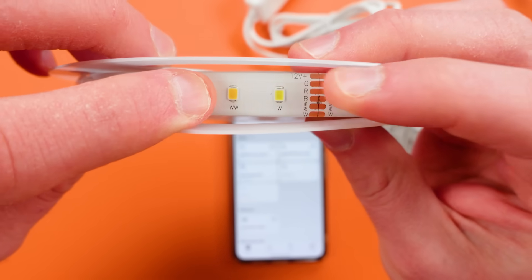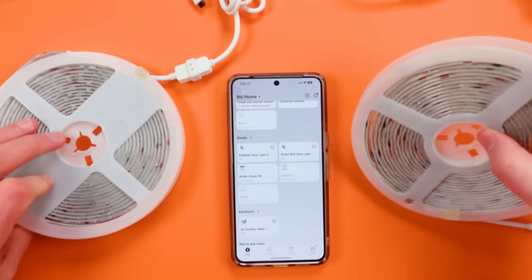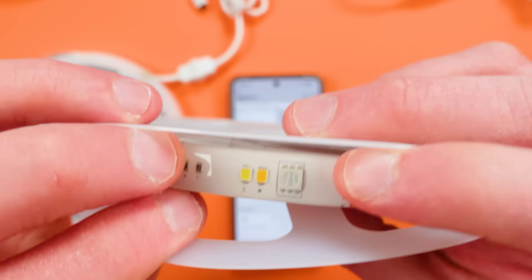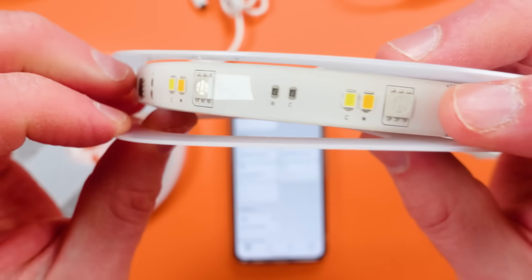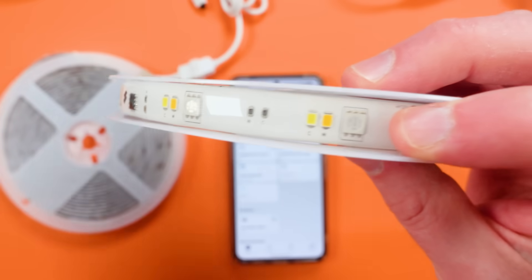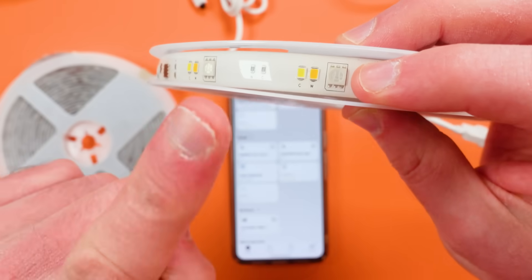Here's our warm white and then that's our cool white, and when we look at the RGBIC you can see things are much closer together. This isn't really affecting LED density or anything like that, but you will see a difference in just a second.